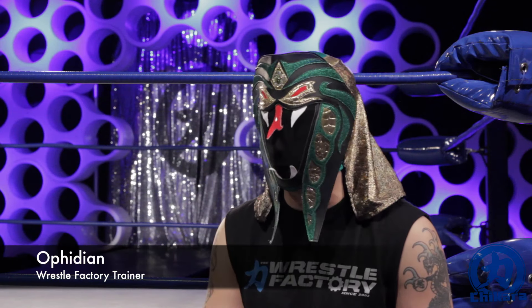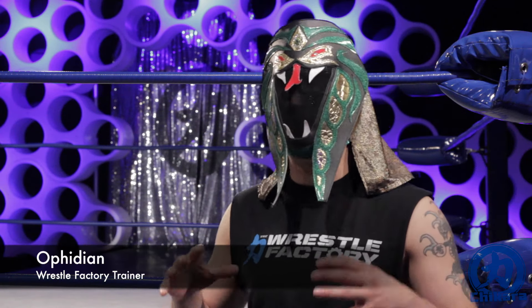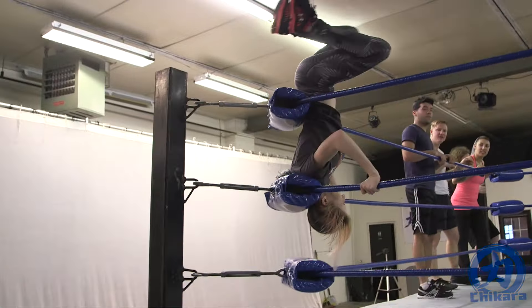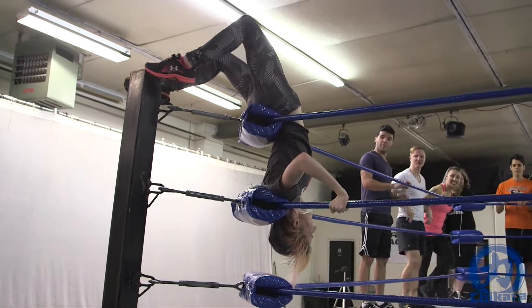Professional wrestling training is difficult, but under the tiered system we ease you into it. I never really had tried anything more than a somersault on the ground, and getting to jump over a person and flip is an awesome experience. I think honestly a lot of the stuff we've done in this class has worked out muscles that I don't think I've ever used before.